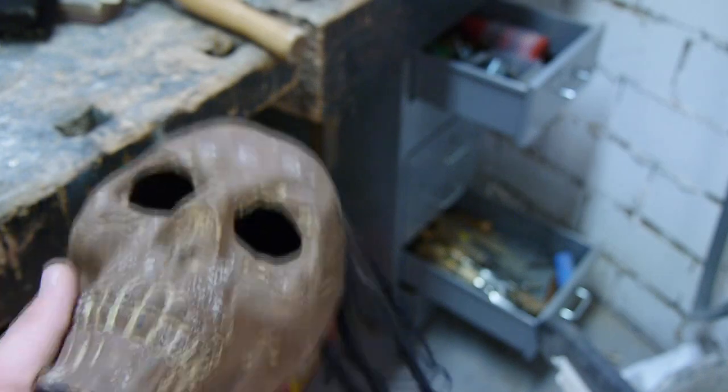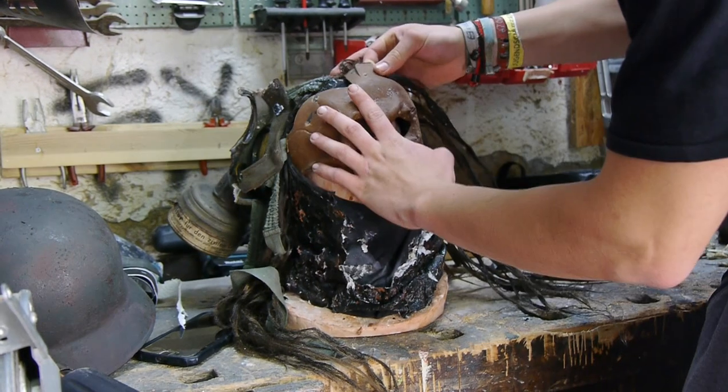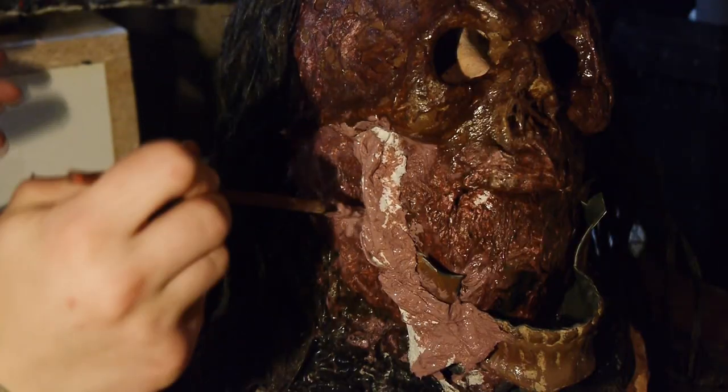The head of the monster is also based on a recycled object. I took an old plastic skull I had lying around and used it as a basis to create a terrifying burnt face using latex, paper pieces and some more stuff.